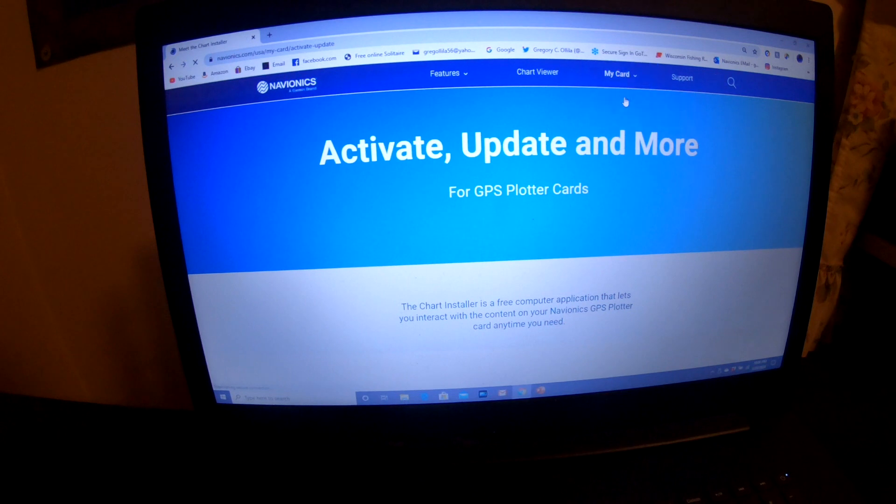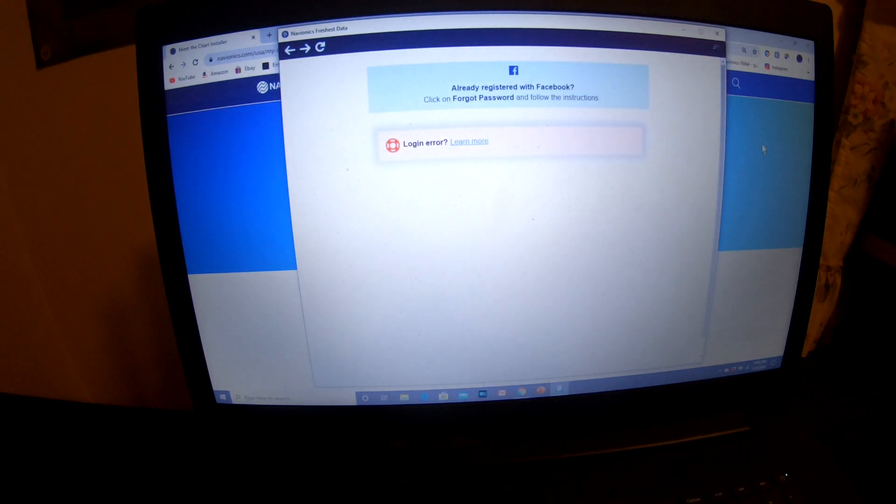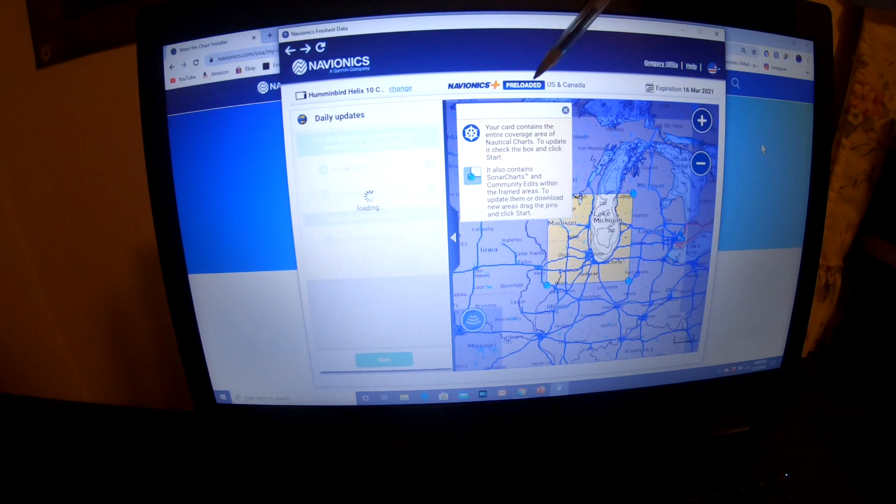Activate card, update card. I am going to pull the card out and put it back in so it recognizes the card. There we go. Up here it shows Navionics Plus US Canada, and my subscription expires March 16, 2021. My Helix 10 is notated.